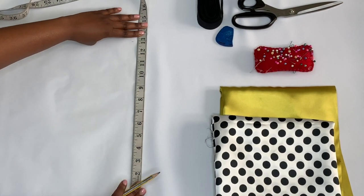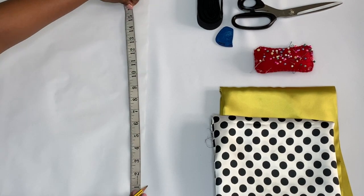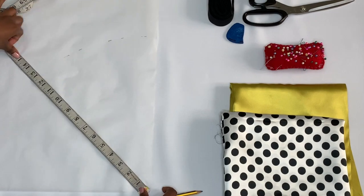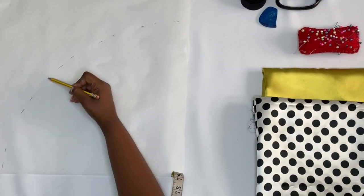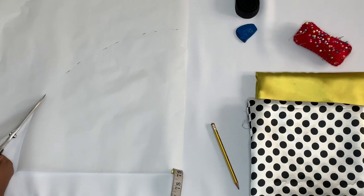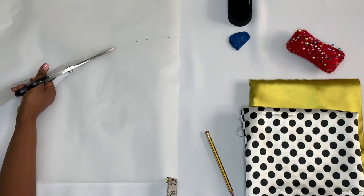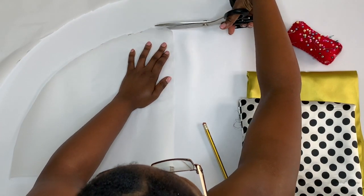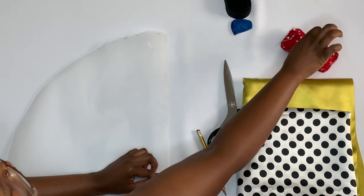For the first step of the tutorial, you will mark 13 inches on the tracing paper from the corner towards the center of the paper. This is to create the pattern for the bonnet. As you can see, this is a big pattern. If you would like your bonnet to be a bit smaller, you may go ahead and mark out either 11 inches or 12 inches.